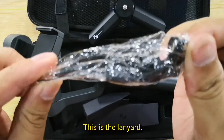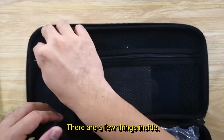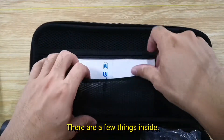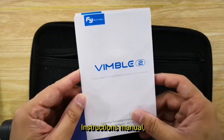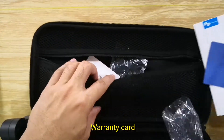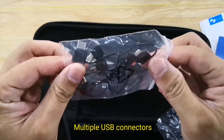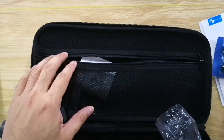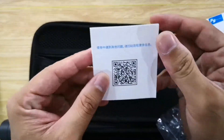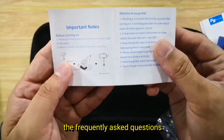This is the lanyard. On the other side of the cover, there are a few things inside: an instructions manual, warranty cards, and multiple USB connectors.